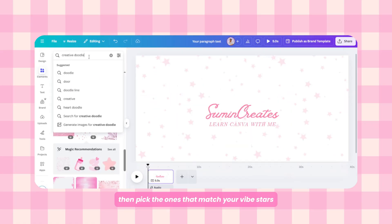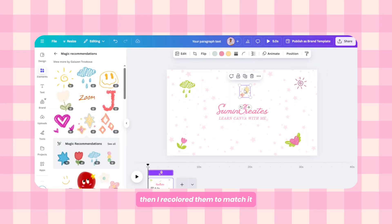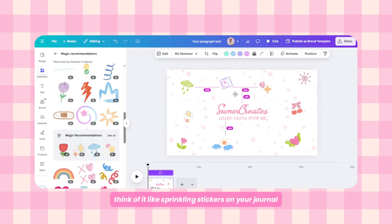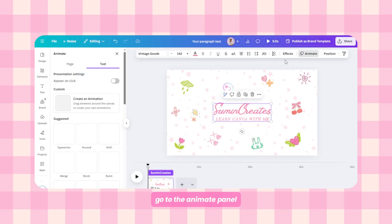Next, we're going to make it extra by adding some cute doodles. Search for doodles in the Canva elements tab, then pick the ones that match your vibe — stars, sparkles, little swirls, whatever feels playful. Then recolor them to match and arrange them around the text evenly. Think of it like sprinkling stickers on your journal page.